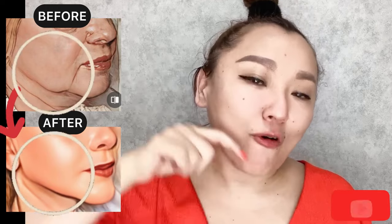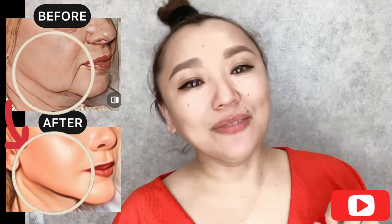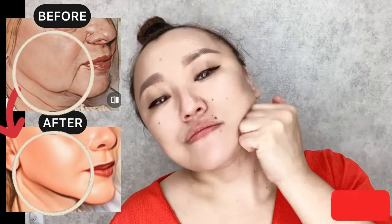We are repeating about four or five times for each side. Tilt your head in the opposite direction.